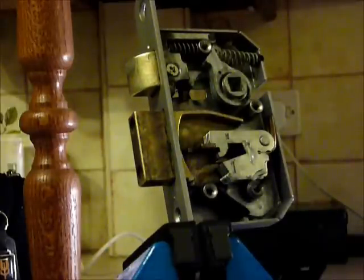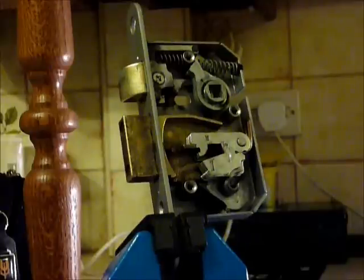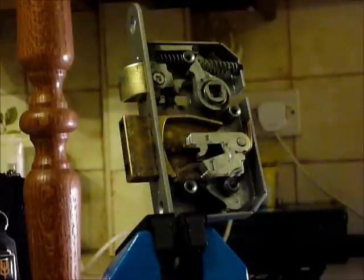If you are newbies to locksport, please come visit us at www.uklocksport.co.uk. Thanks for watching, happy picking, and please keep it legal.